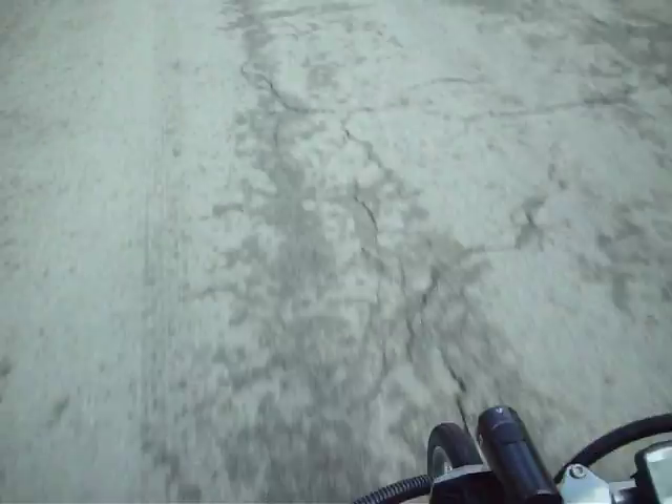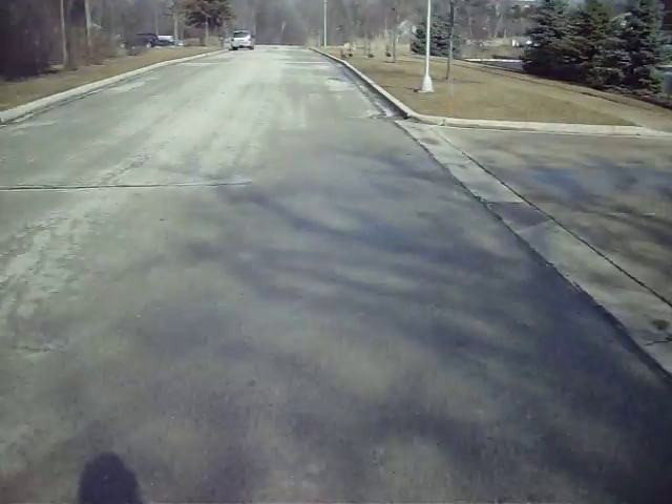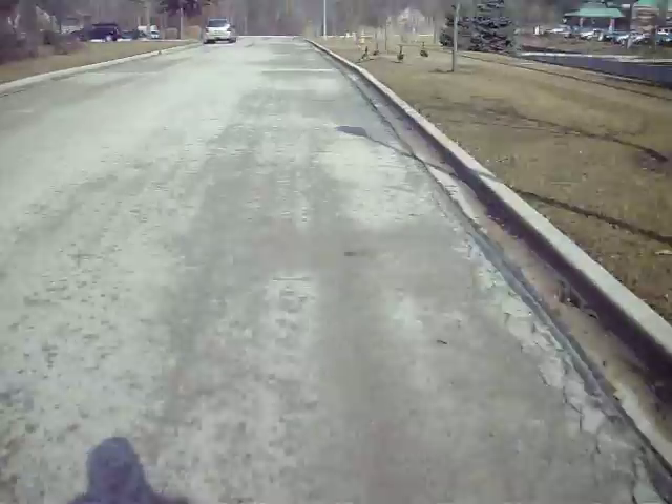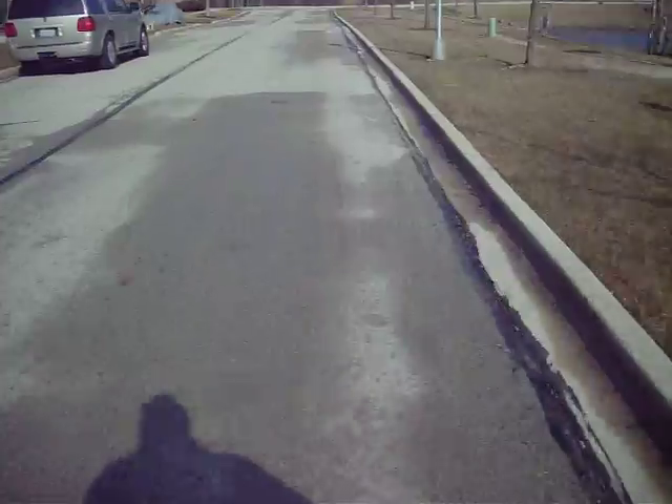This is a 48-volt, 20-amp-hour LiFePO4 battery. I get about 20 miles of range on this bike, and a little bit more than that on my 500-watt mountain bike. I hope you enjoyed this.